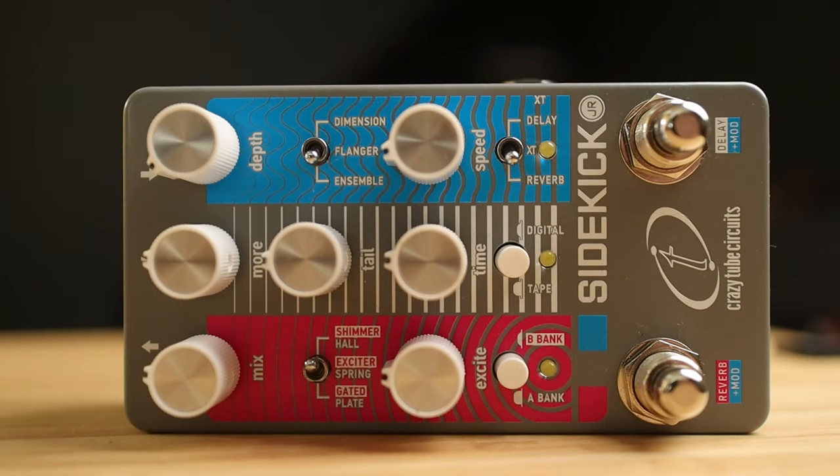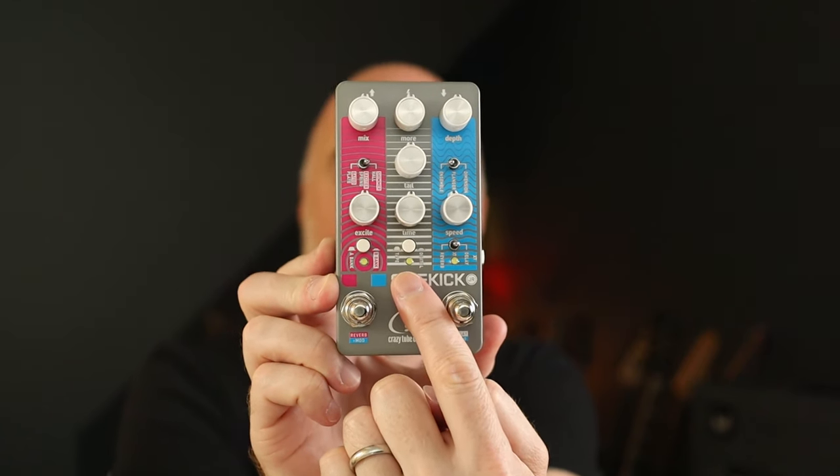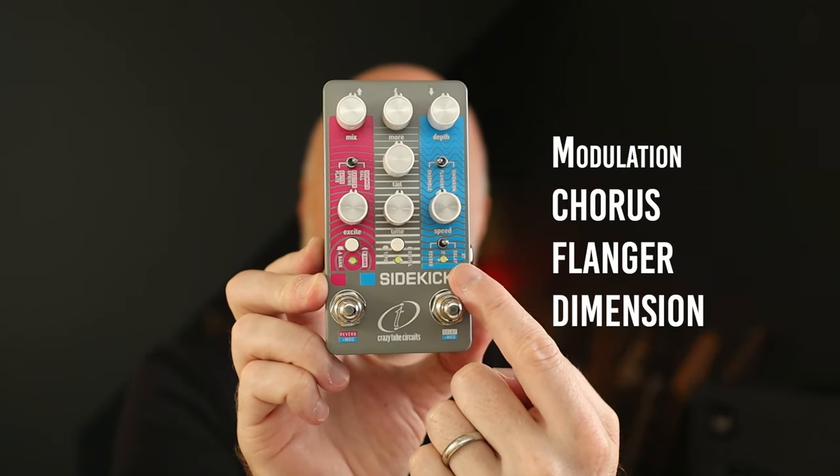You get three classic 80s style effects sections in these three colour-coordinated slices. Pink over here is reverb — you get six different types. Delay is in the middle, you get a tape and digital delay. And over this side is modulation.